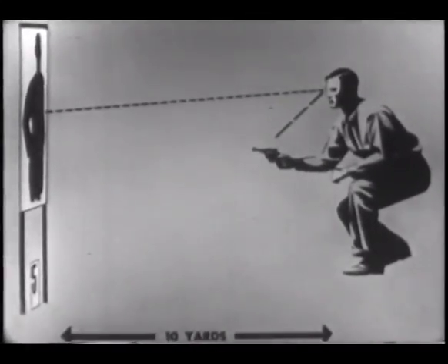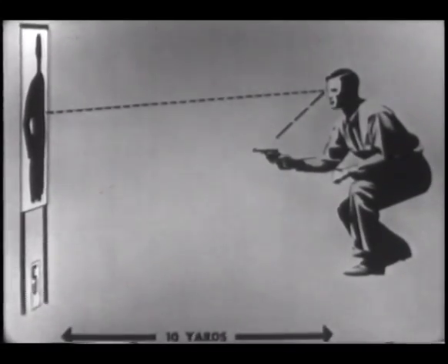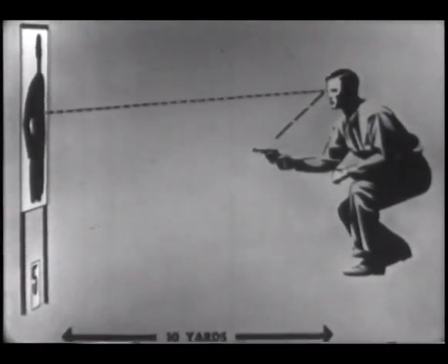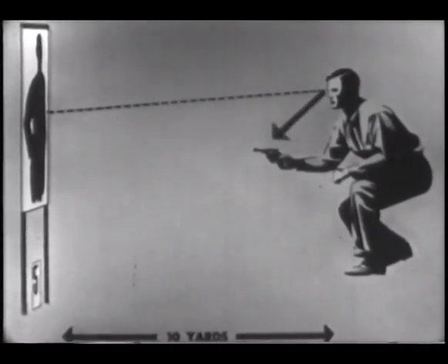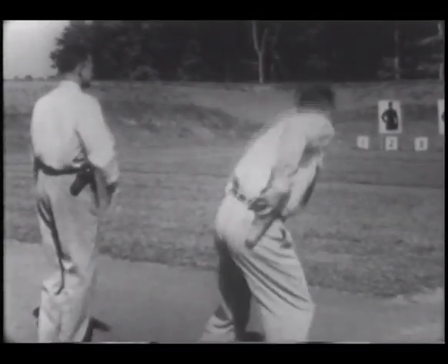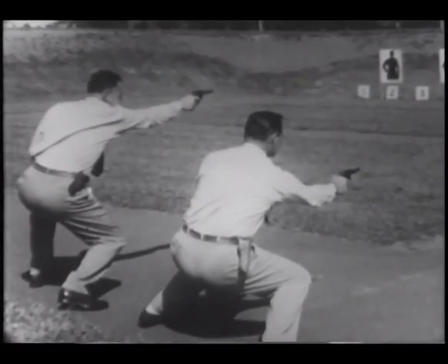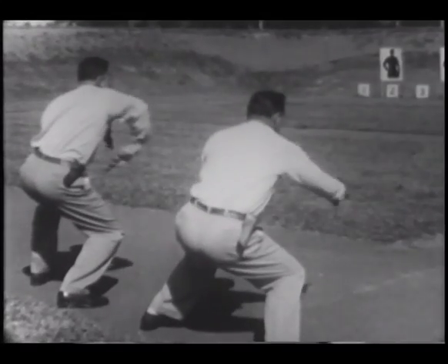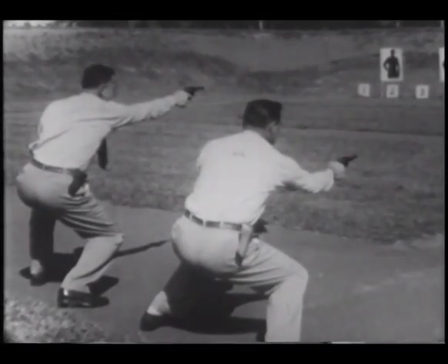Remember, in all close range double action shooting in contrast to bullseye shooting, your direct vision is on the target. Firing from hip level, the gun will be seen in the outer vision. Your direct vision is still on the target. For close range shooting, bringing your revolver to hip level is faster than raising it to eye level. And that split second you save by learning to shoot accurately from this position may well save your life.